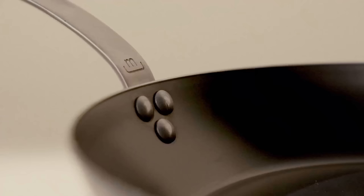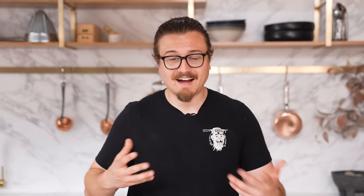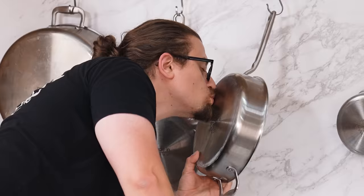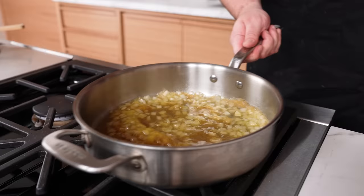Using today's sponsor, Made In Cookware. I genuinely love these pans. I've been using them for years. These are pro-quality products crafted in Italy and used in multiple three Michelin star restaurants. Obviously, you don't need to be a three Michelin star chef to use these — they're perfect for home cooks. These things retain heat like crazy, giving you a nice even cook thanks to the five-ply stainless steel material. Plus, that handle's going to stay nice and cool with a beautiful balanced weight distribution due to its ergonomic design. Check out the stainless collection and Made In's other cookware by clicking the link in the description to save on your order.